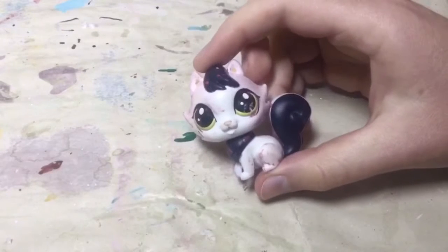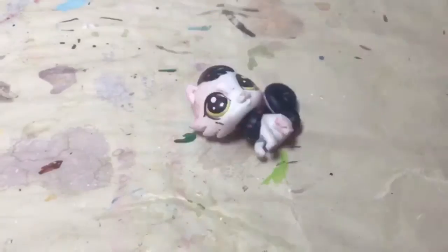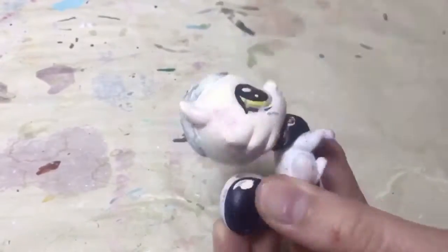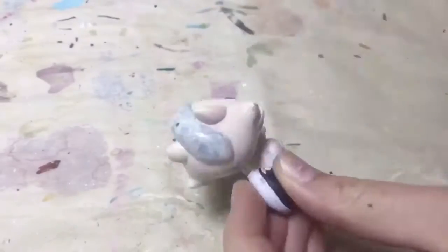Hey guys, it's the Craft Cabinet, and today I am going to be customizing this Littlest Pet Shop cat. As you can see, it looks like someone tried to customize it once with nail polish because there is the residue all over it, and it's kind of a pinkish color.